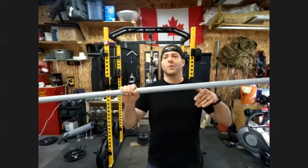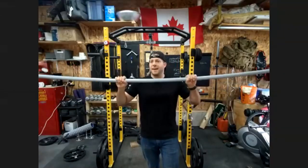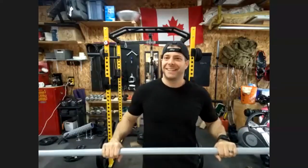Those conduit pipes are surprisingly strong. I used to do some electrical work — you'd be surprised how much weight they can handle. We actually have another video on our channel where you use conduit to make a DIY earthquake or bamboo bar, so yeah, they hold a surprising amount of weight.